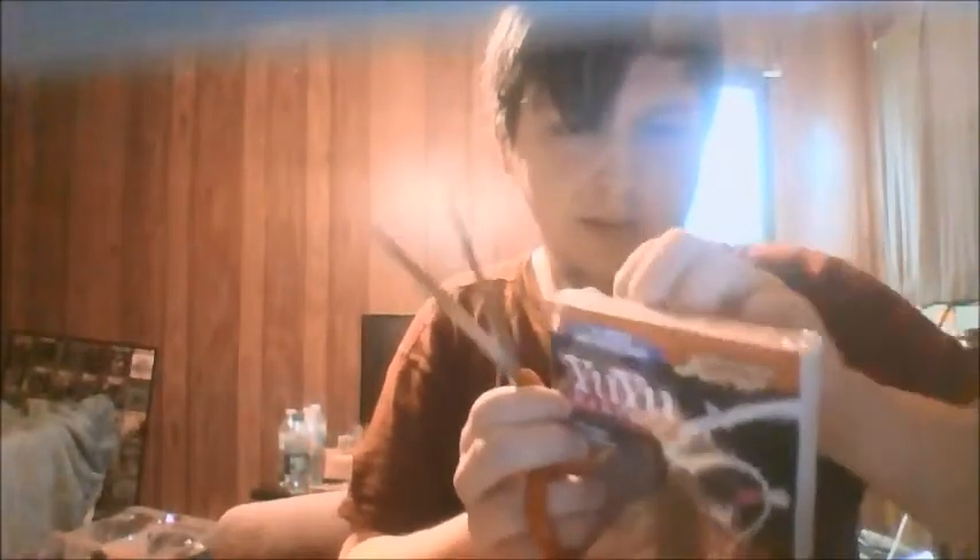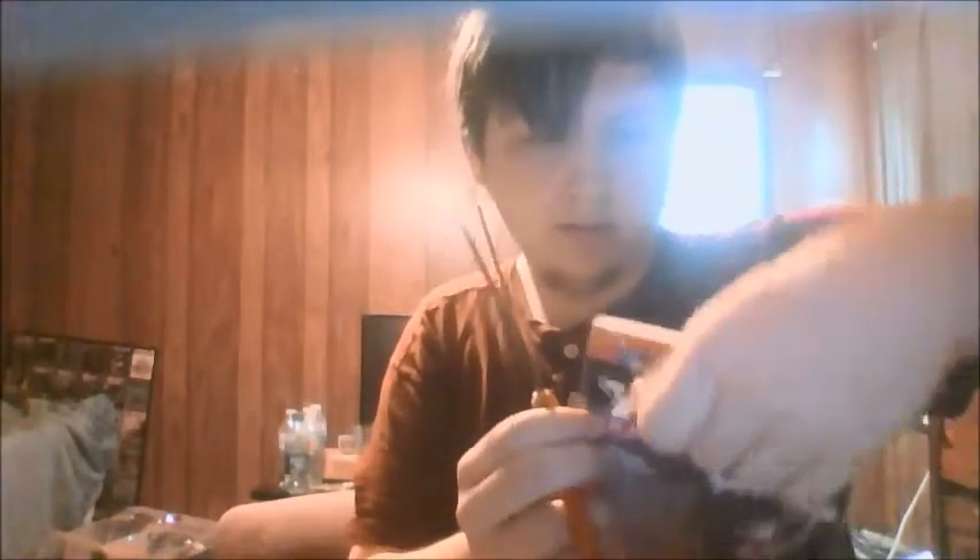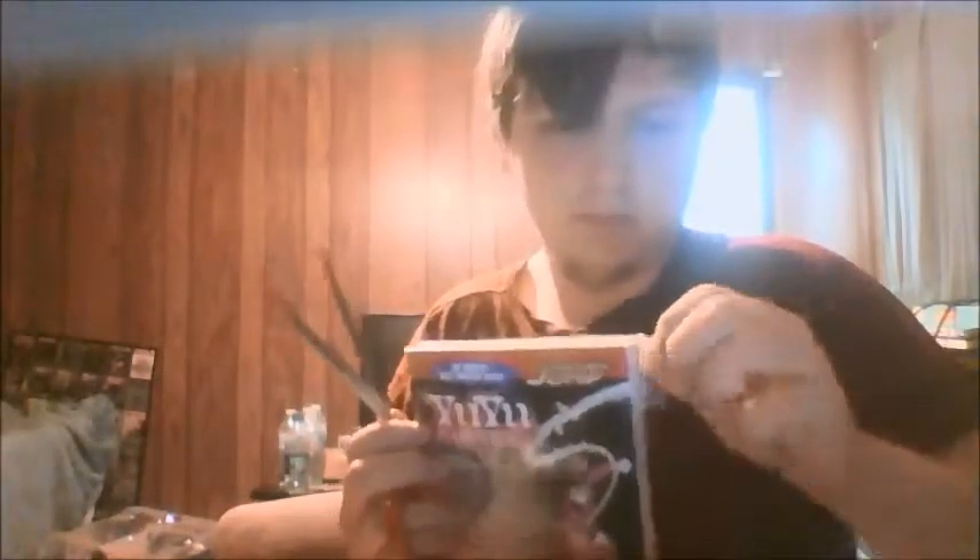Can't believe I was gonna open these with my teeth — that would have taken forever. Really nice, no bending at all. Beautiful. I might not even let Junior have them in his room — I'm probably gonna put them in a plastic bin somewhere.